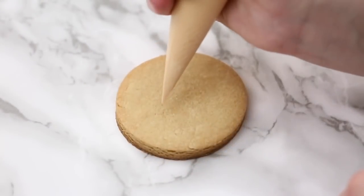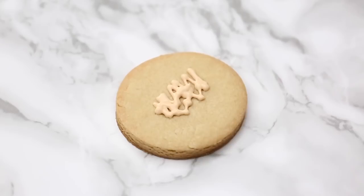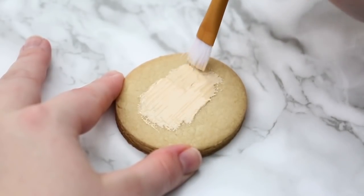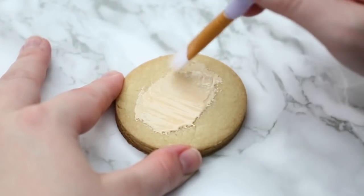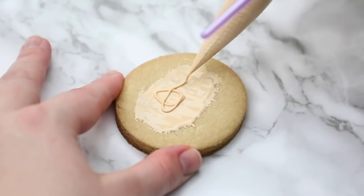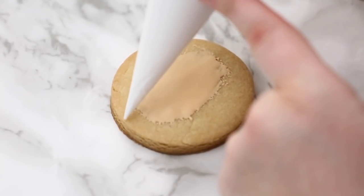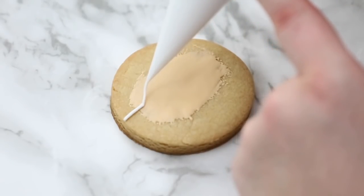Next up we're going to do Santa's face. I have my flood icing because it's easy to spread, and I'm just going to paint the middle of the cookie — this is going to be his face background, which will create a little bit of dimension. We don't have to cover the whole cookie, just about two-thirds where his face is going to be. We want to cover a bigger area than we're going to pipe on. Once we let that dry for a couple of minutes — it's a pretty thin layer so it should dry quickly — we can move on.